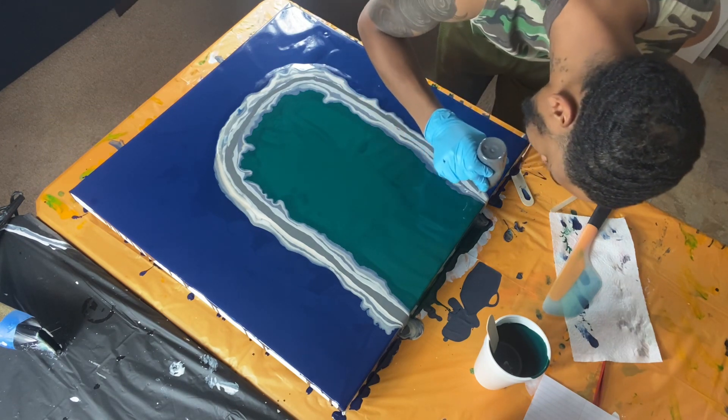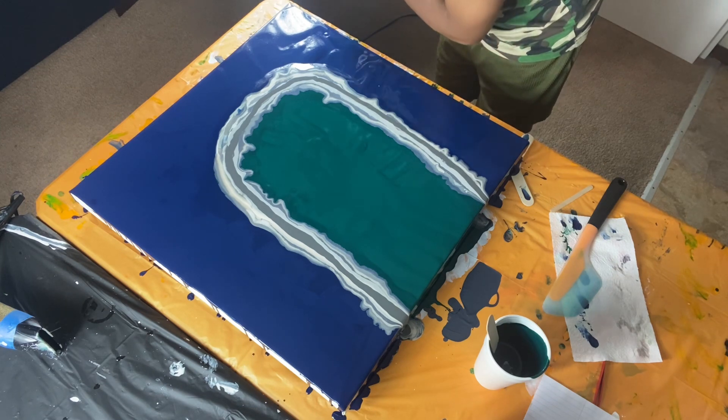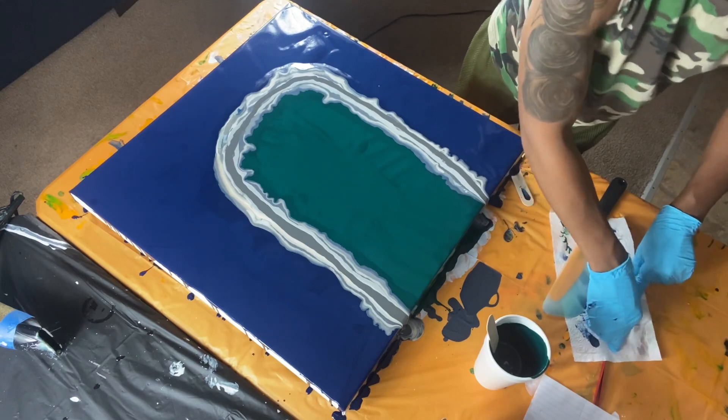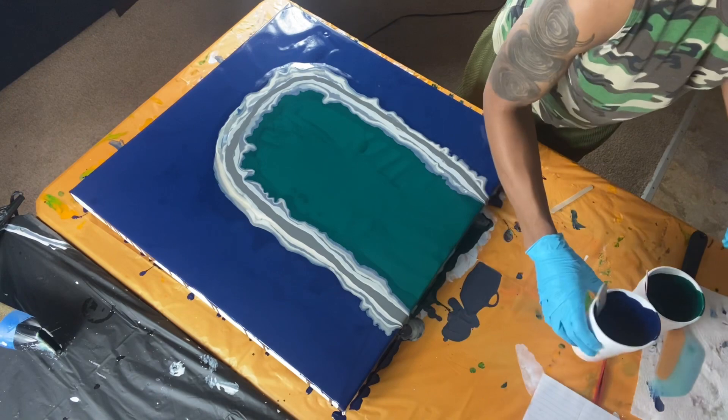I think something just fell out like a glob — hopefully I'll find it. Okay, colors are down.